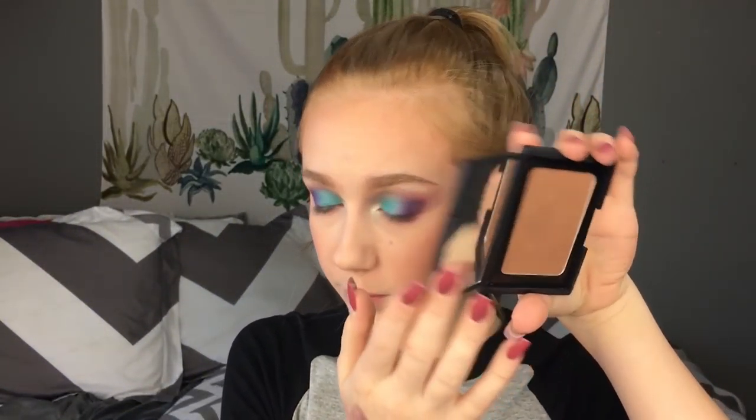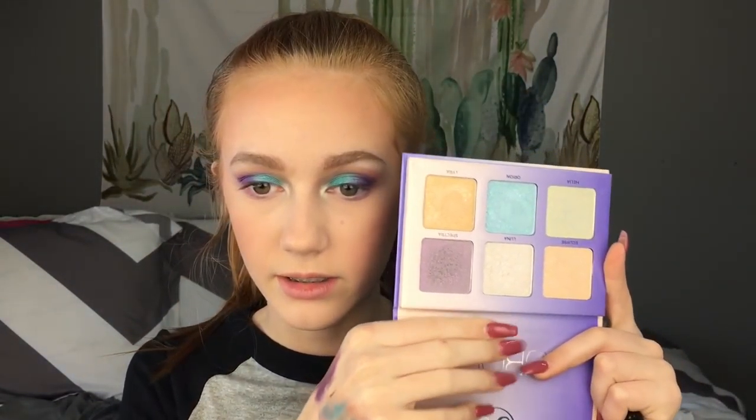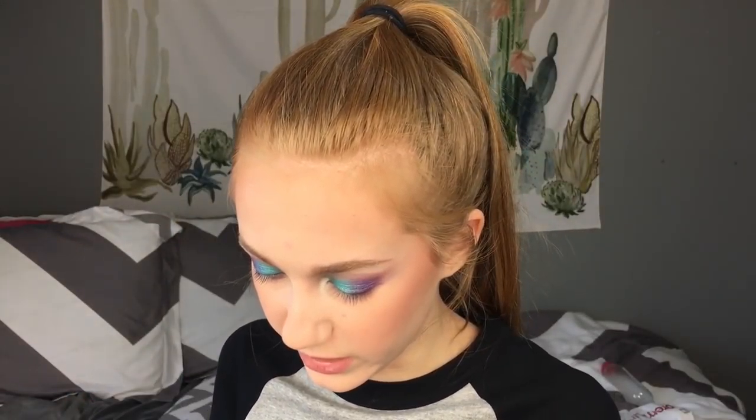The bronzer I used was the NARS Casino bronzer. And then the blush was from the Tarte Blush Bizarre Palette — I took the shade Exhilarating. The highlighter I'm going to use is from the Aurora Glow Kit by Anastasia. I'm going to use the purple shade and Luna, and I'm actually going to spray it too to make it even more out there.